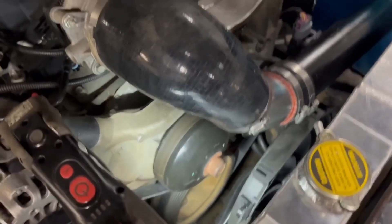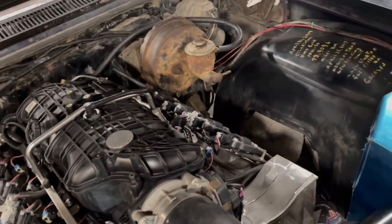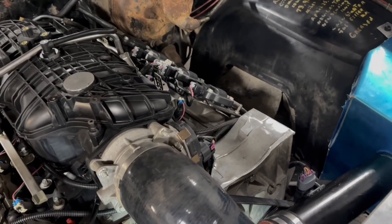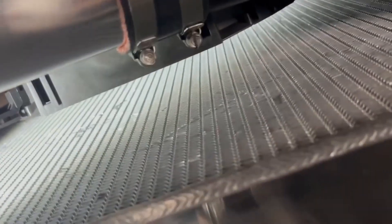For now we're just going to get these dual fans in. We have two 13-inch fans that we're going to put in this radiator, and that'll help keep it cool with dual-stage cooling. The first fan will come on at about 180°F and the second at about 195°F.